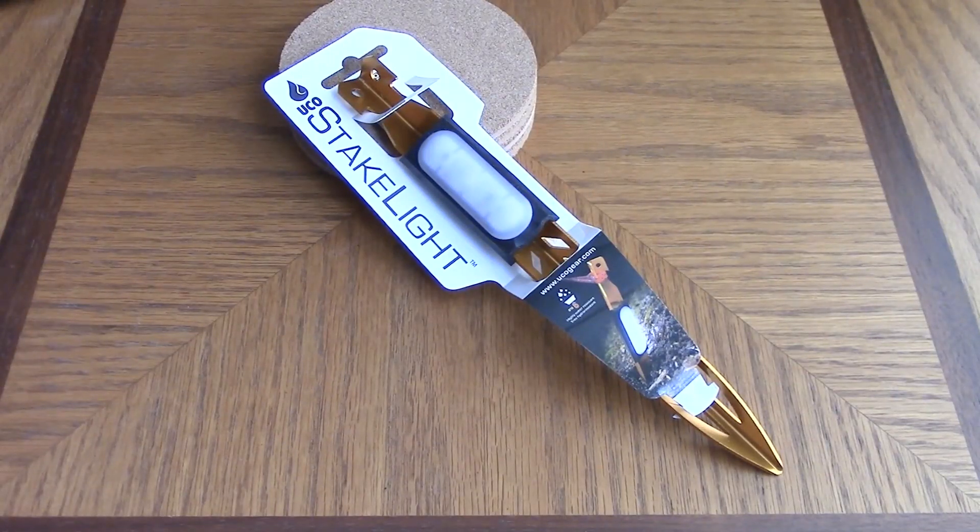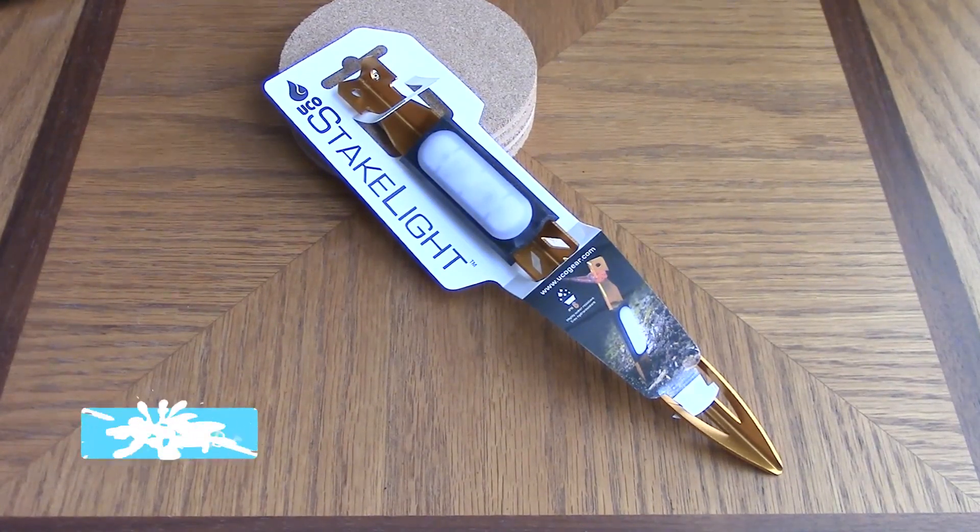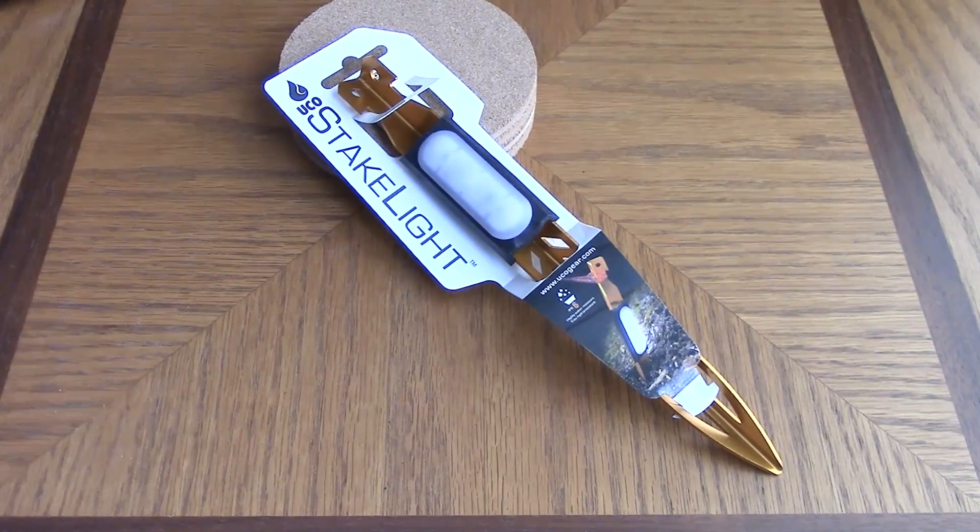The UCO Stake Light — anyone who has ever tripped over a guy wire in the middle of the night understands what I'm talking about. It is no fun. This offering is basically a tent stake with a light on it to provide some area lighting, to keep you from tripping and falling down. It provides 17 lumens of light.